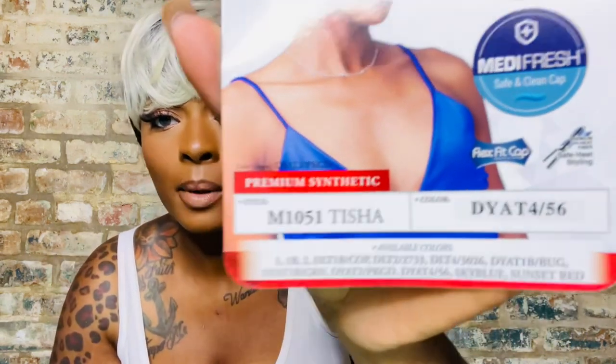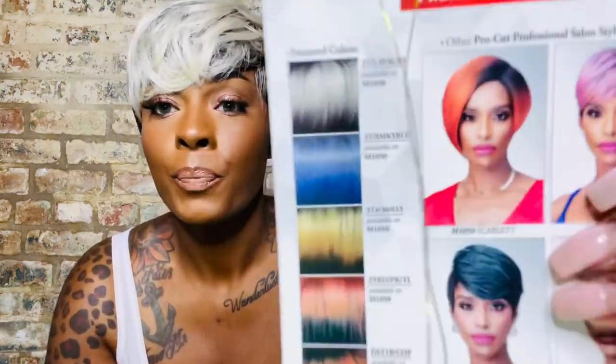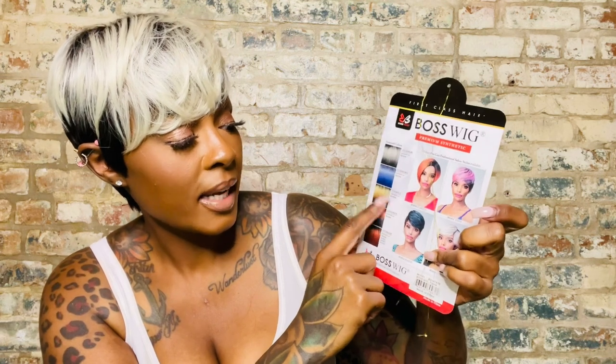I'm interested because this is the 456 and Sunset Red, but they have a sky blue. It comes in tons and tons of colors — I know I'm going to have to have it in black. This one is copper, I think that's pink tail — that might be cute. They got the 3613, that's the sky blue, and they have a lava gray. So the 56 is more blondie, but they do have a gray.